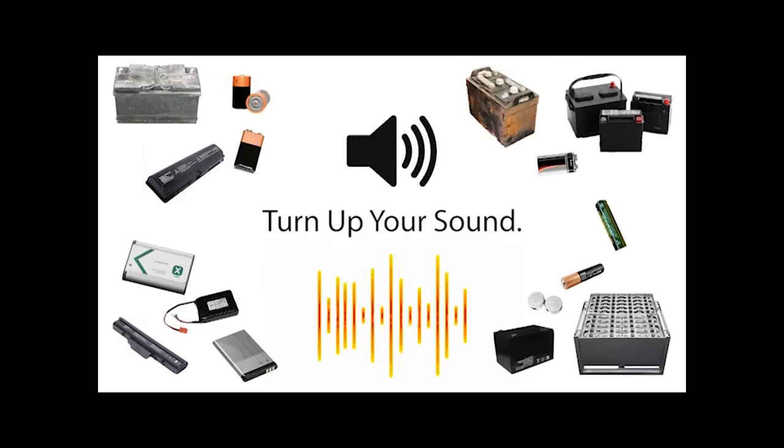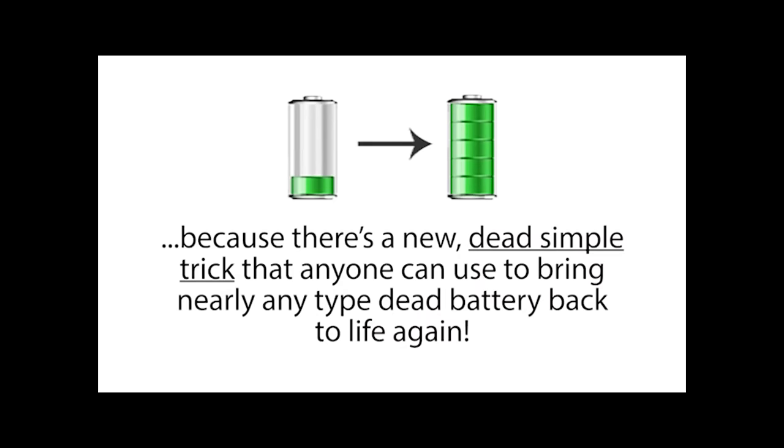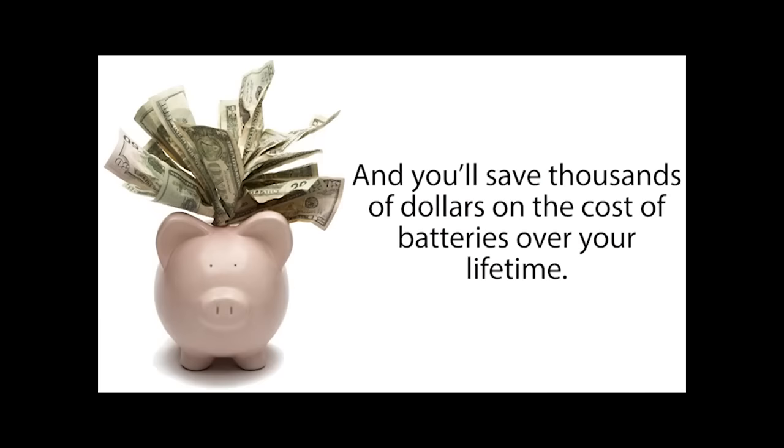Stop, wait a minute — turn up your sound. If you use batteries, you're going to want to hear this. There's a new, dead-simple trick that anyone can use to bring nearly any type of dead battery back to life again. Once you learn this, you'll pretty much never have to buy new batteries again, and you'll save thousands of dollars on the cost of batteries over your lifetime.